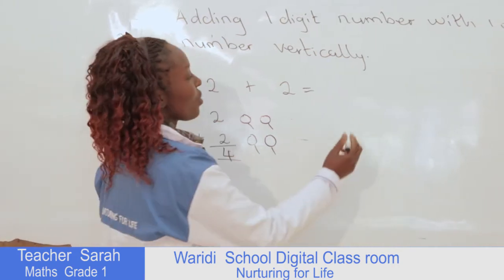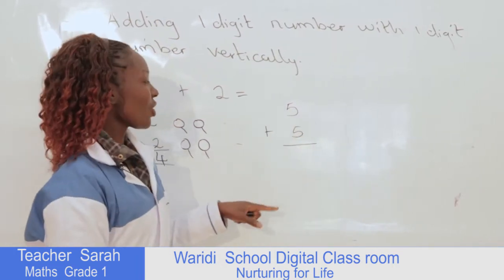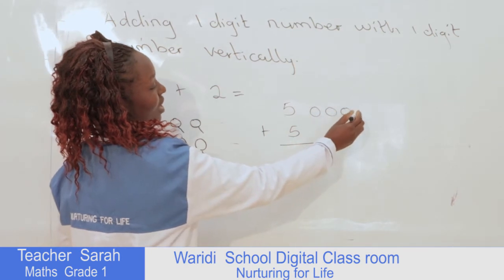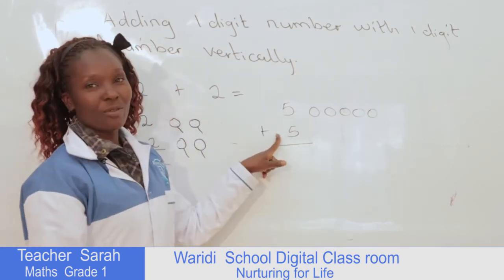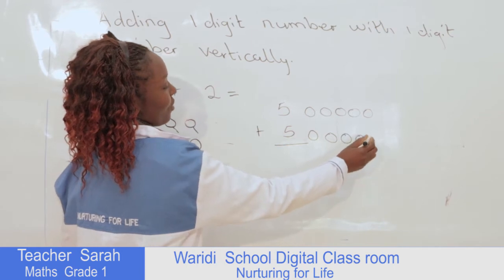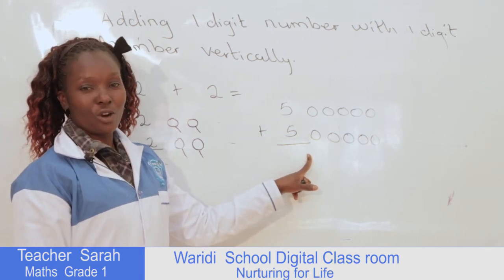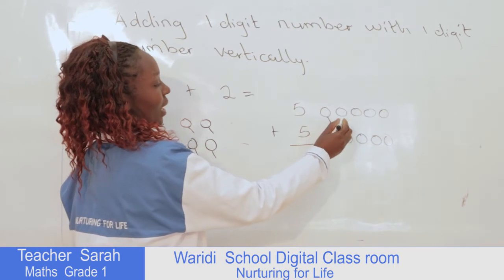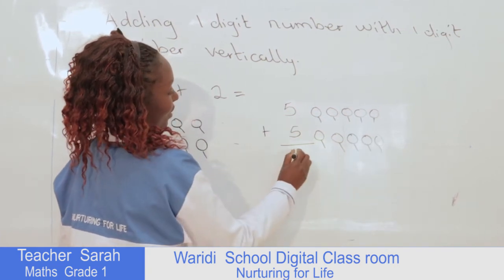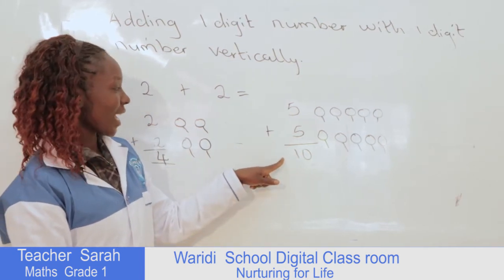Let me give another example. We can have 5 plus 5. So here we draw 5 balls: 1, 2, 3, 4, 5. Then we also draw 5 balls: 1, 2, 3, 4, 5. After we've done this, we now count the total number of all the balls: 1, 2, 3, 4, 5, 6, 7, 8, 9, 10. So when we add 5 plus 5, it gives us 10.